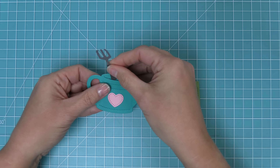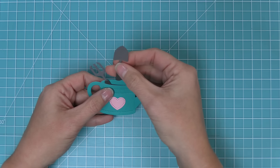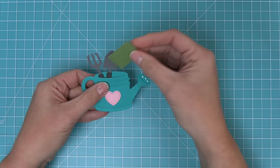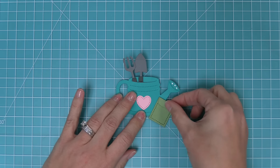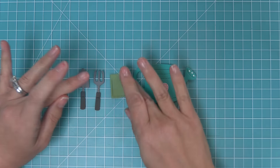In the watering can there is a cut line so that you can tuck things inside. You can take all of the gardening tools and the little seed packet and tuck those inside for the cutest cards. You can also tuck die cut flowers inside, which is really cute, and I think a little critter like a bunny peeking out of the watering can would be absolutely adorable.